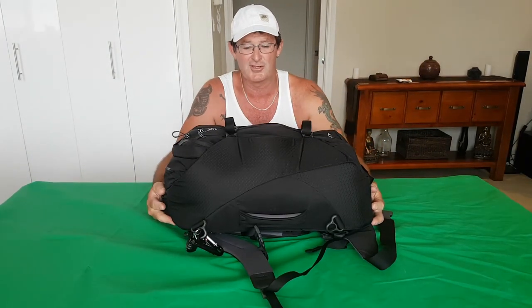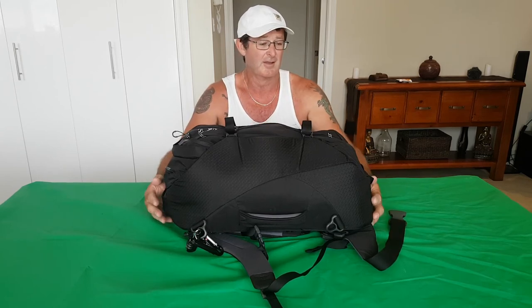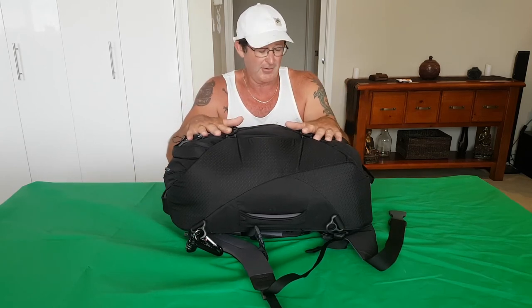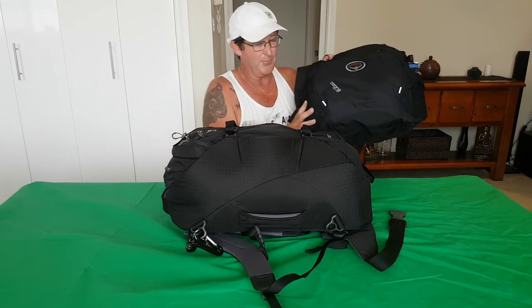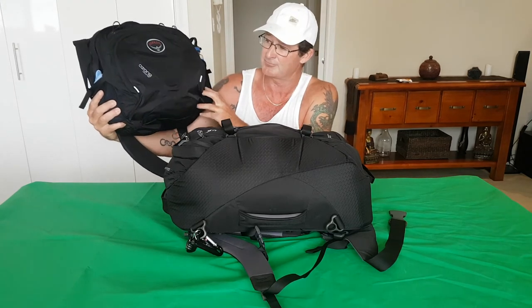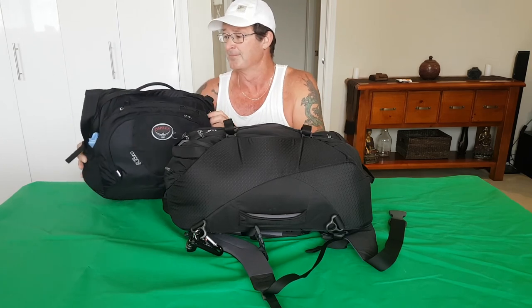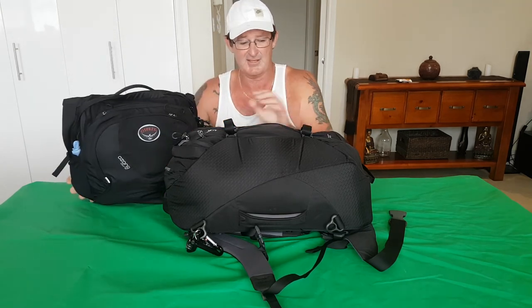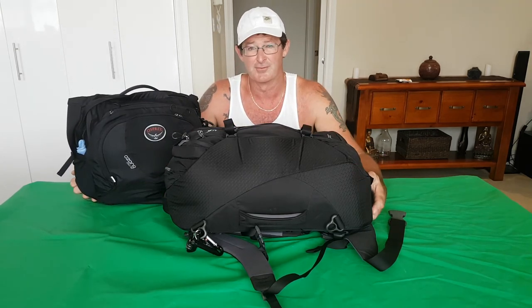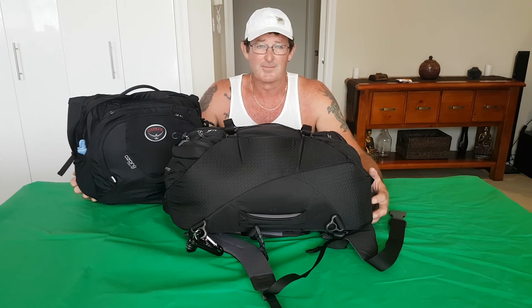That's everything packed for carry-on only travel — doesn't matter whether it's one week, six months, or a year. That's my carry-on. In addition to that, you're allowed one personal item bag, and I take the Osprey Ozone Courier — that has my drink bottle. I'll do a review on that later, but that's all I take for carry-on only travel, plus what I wear on me. Thanks for watching guys — if you like this video please like and subscribe. I appreciate any views I get, have a good one.